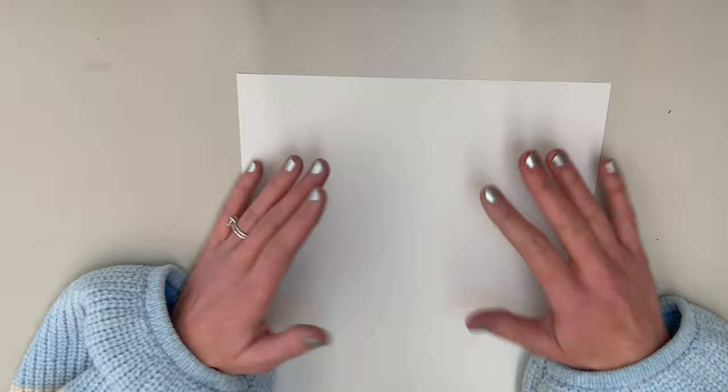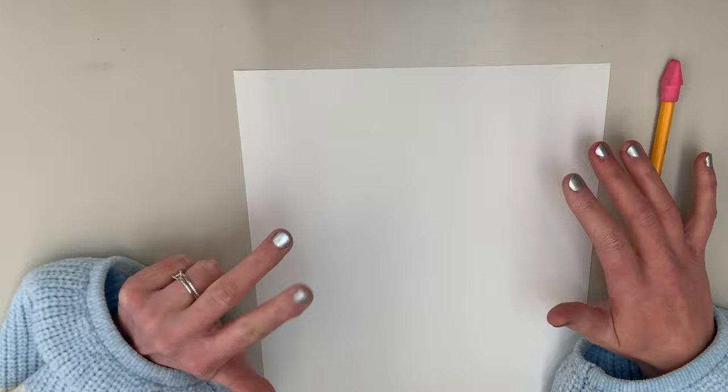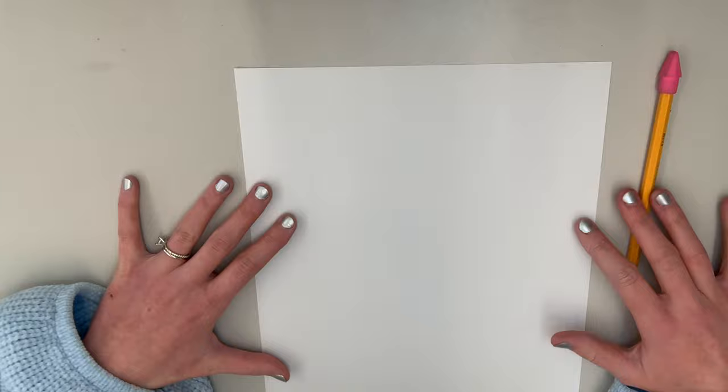So what you're going to need for our drawing is a piece of paper. You're also going to need a pencil and an eraser to erase any mistakes you might make. And finally, you're going to need something to color with, and this can be anything — markers, crayons, colored pencils, or even paint. But today I'm just going to be using crayons and markers.